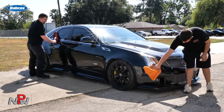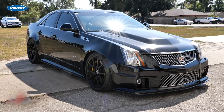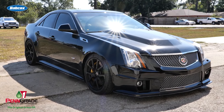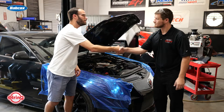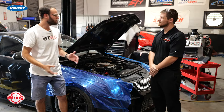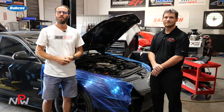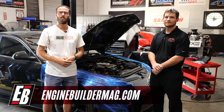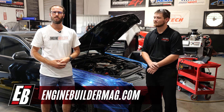Andrew, anything else about the build or anything else about what you guys are doing that we're leaving out? Not that I know of — we're sitting pretty happy with it. Well Andrew, we appreciate you telling us a little bit about this LS engine. Guys, we appreciate you all watching this episode of Engine of the Week. Make sure you're checking out everything going on here at the School of Automotive Machinists, and as always make sure you're checking out enginebuildermag.com for more engine content. Thanks for watching, and we'll see you guys next time.